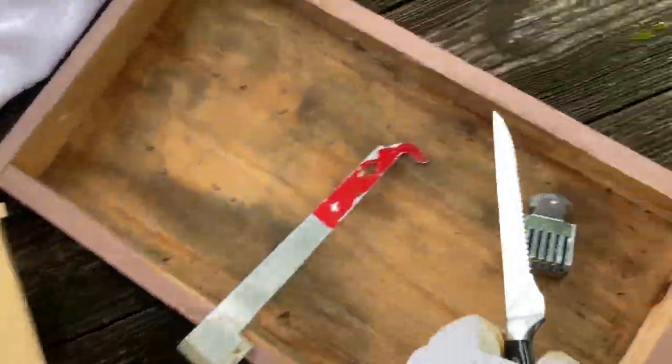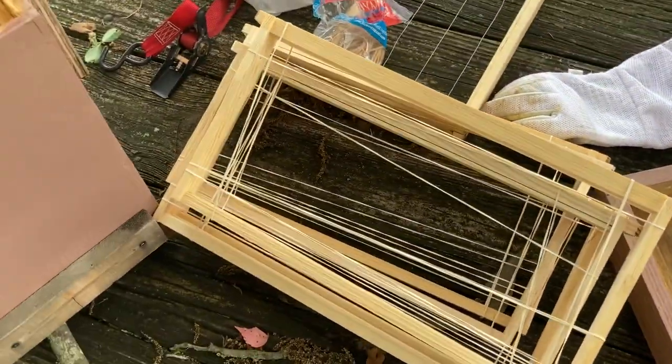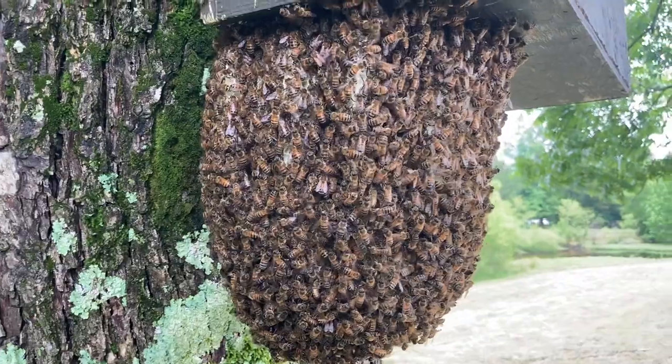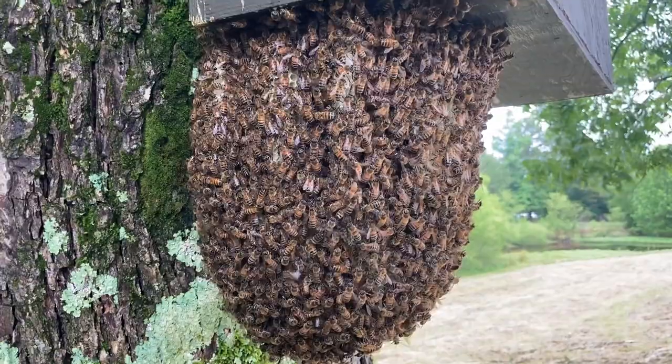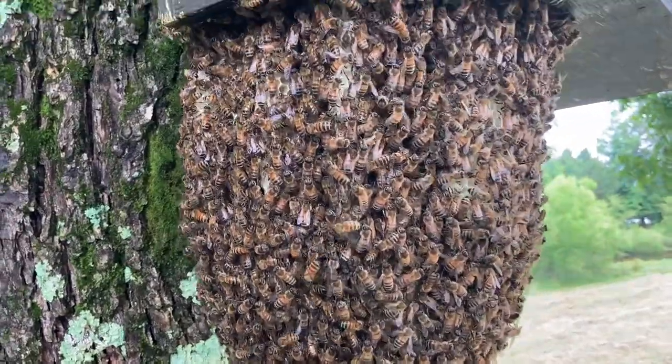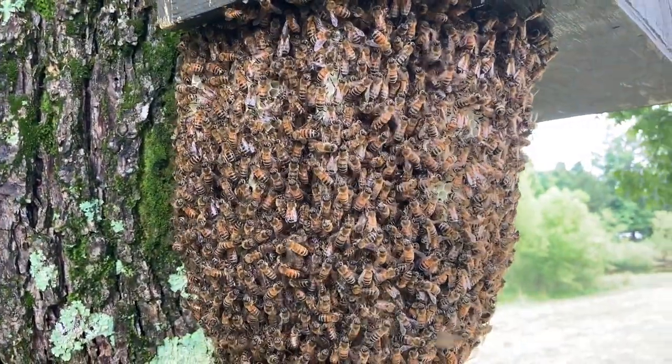Basically it'll all be down in there — all rubber banded in. If they stay with it, they will keep building and take the rubber bands off and spit them out. Eventually I would move it to a permanent hive. This video is already two minutes long, so let me go ahead and turn this off, get started, and I'll give you some updates.